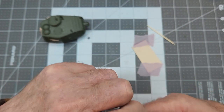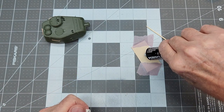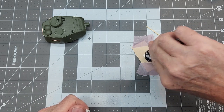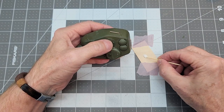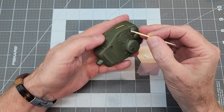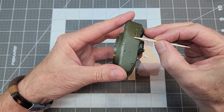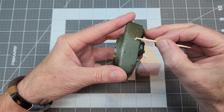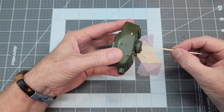Now it's time for some Perfect Plastic Putty - I love this stuff, and this time I taped my little card down so I'm not chasing it around my mat. We're going to use this water-based putty and put it in around our grab handles to help simulate where these handles are actually welded to the turret.